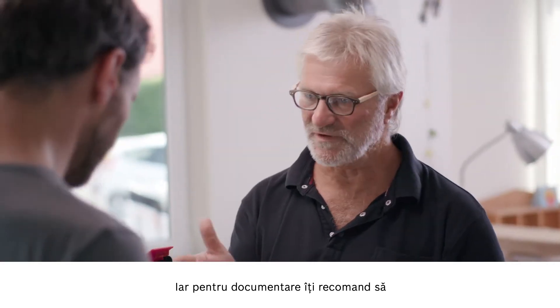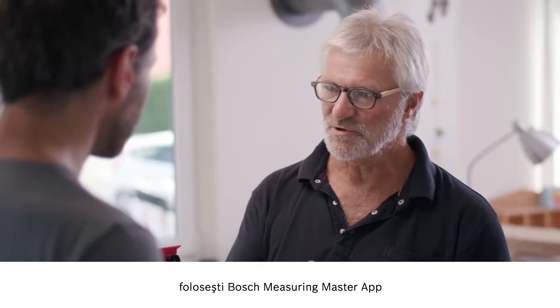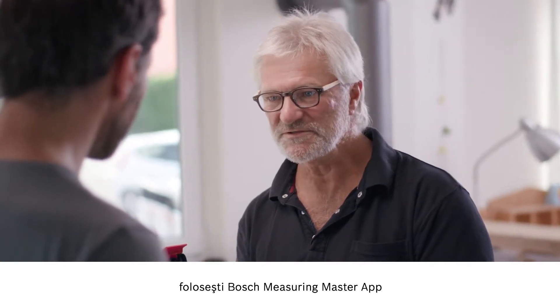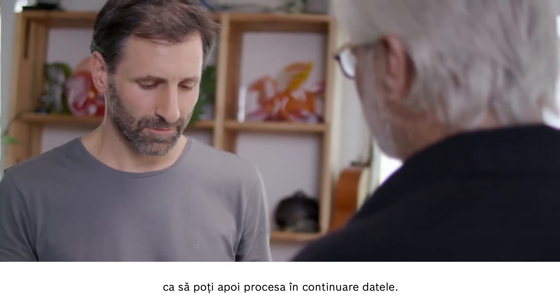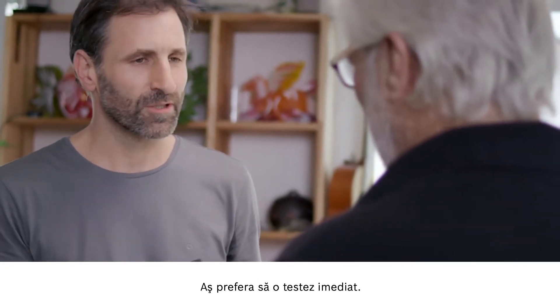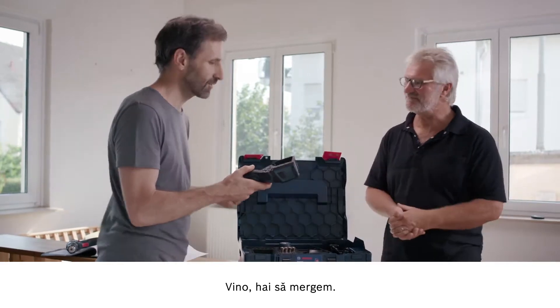When it comes to documentation, I'd recommend making use of the Bosch Measuring Master app. You'll then also be able to make further edits to data if needed. I'd really love to try it out now. Come on then, let's go.